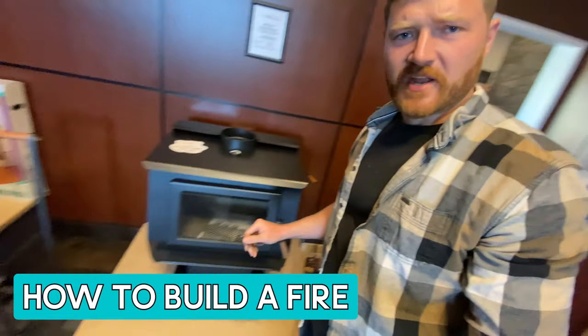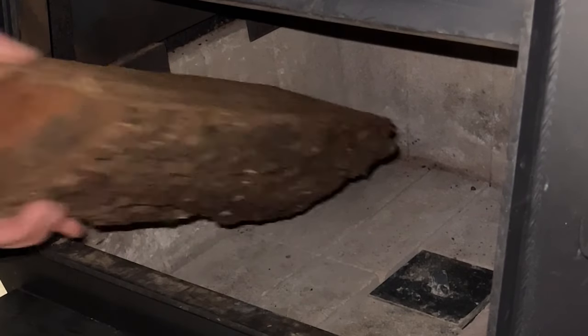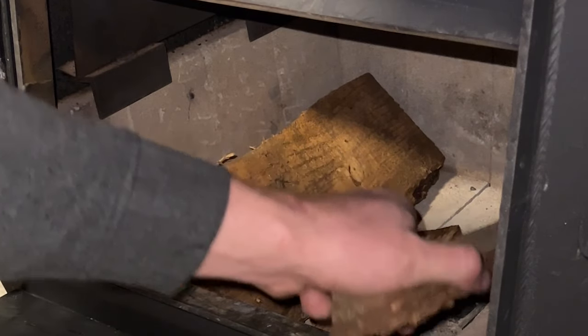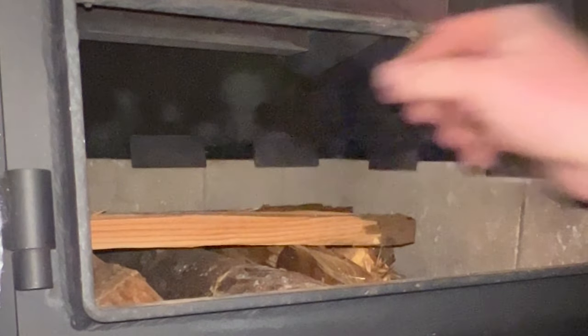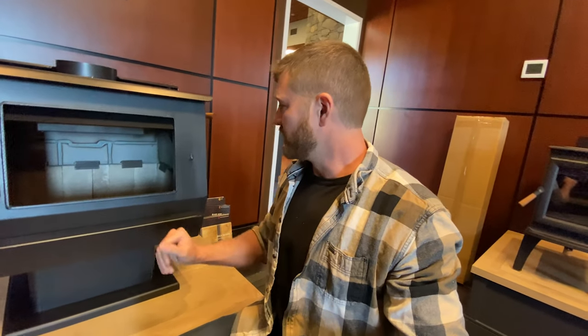We'll go through the startup cycles. I prefer the top-down method. What that means is I load up the bottom with some bigger logs. A lot of people like to start with little kindling, but what I find is: load the base with a couple layers of good-sized logs chopped into six-inch rounds or something like that, then build the kindling base on top of that. All the ashes and embers fall down and ignite the fire substantially faster. I love doing it that way.